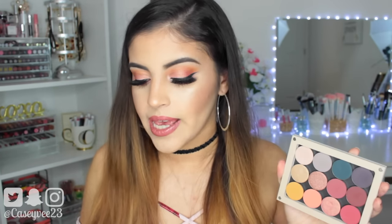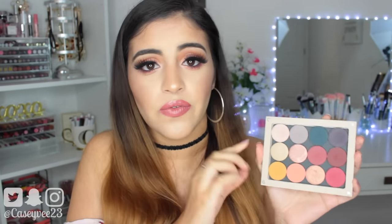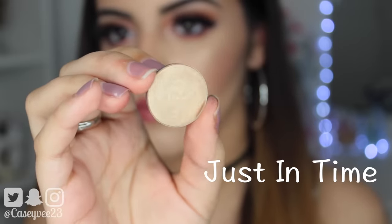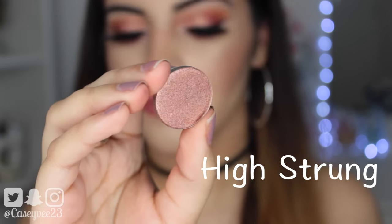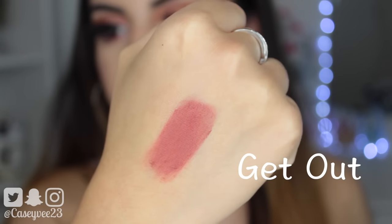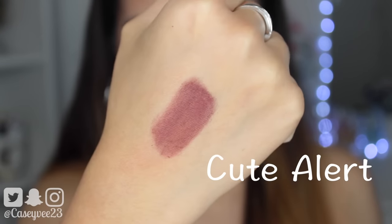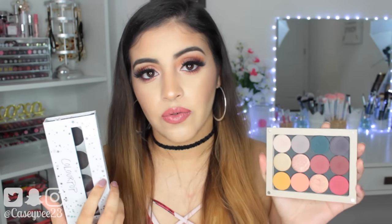Then we have the High Maintenance palette, which is this shade range right here — these four shades. It came in this ColourPop magnetic palette. This actually has a range of like burgundy and cranberry colors, very pretty. The first shade is Just in Time, which is a satin soft gold. High Strung is a metallic dusty rose. Get Out is a matte cool cranberry. And Cute Alert is a matte deep burgundy. All of these shades you can also get individually.